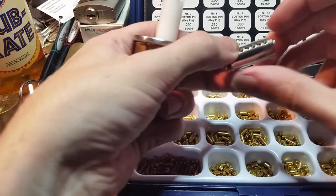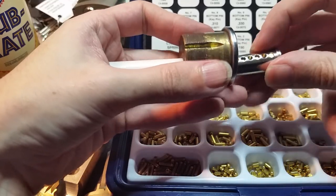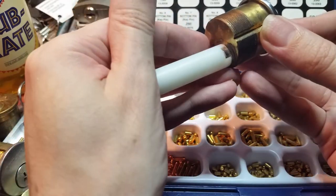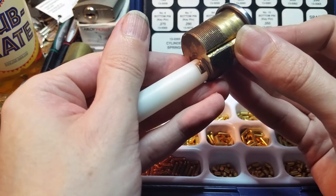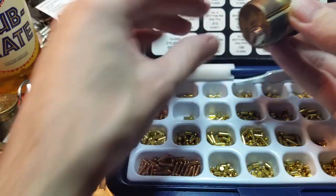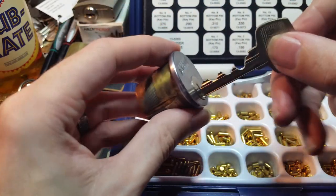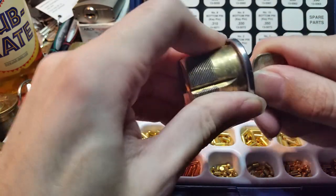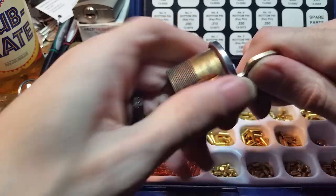We're going to put our plug holder away and slide the plug in, pushing the follower out smoothly. We're not pulling on the plug follower — we're letting the plug follower just follow and slide out with the pressure from the plug. Now we turn it back to the locked position and test our key. Key goes in — and it works.